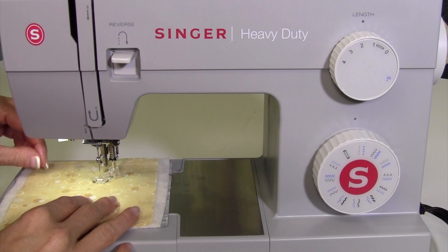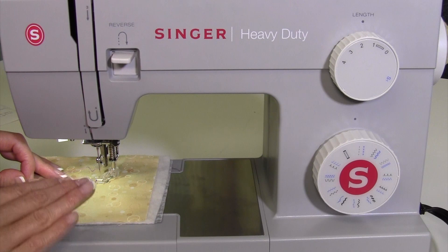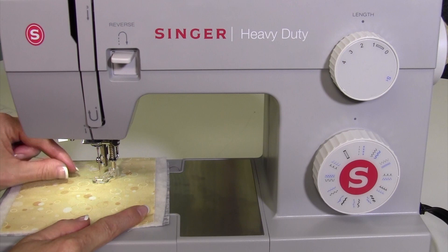There are some basic techniques for free motion quilting — you've really just got to try it out. There is an art to bringing the fabric around at a smooth speed so the stitches aren't too long or too short.